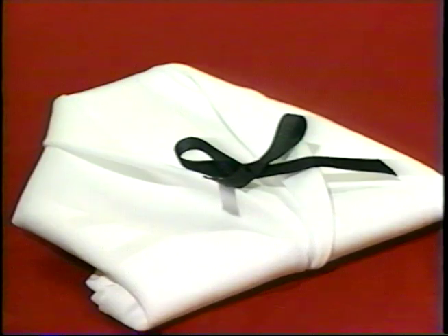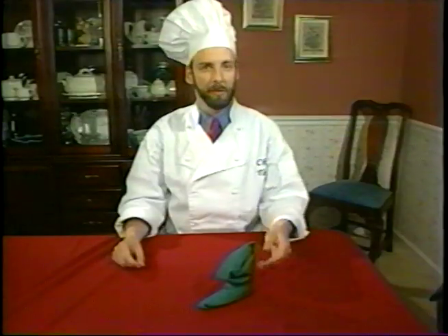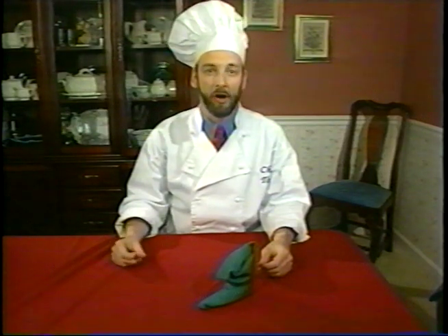Talk about adding a touch of class to any meal. Kind of gives new meaning to dressing up your table, doesn't it? Boots were made for walking, but this one's going to have your neighbors a-talking.